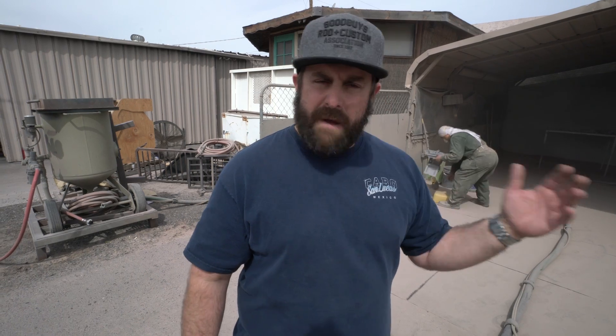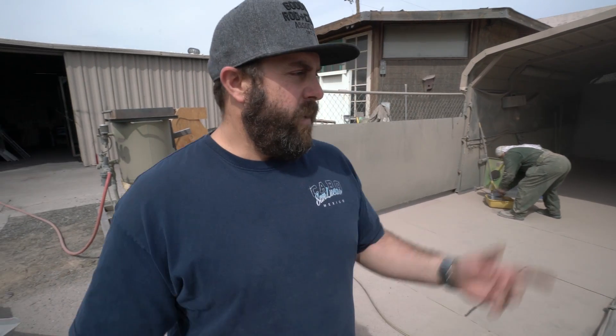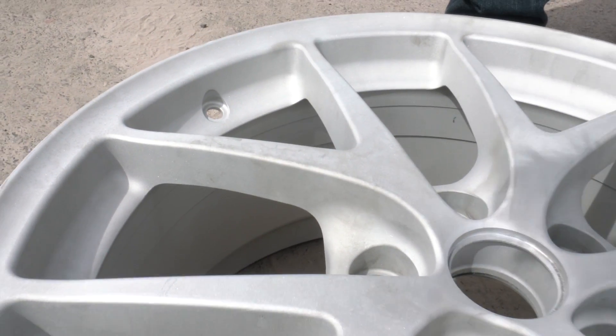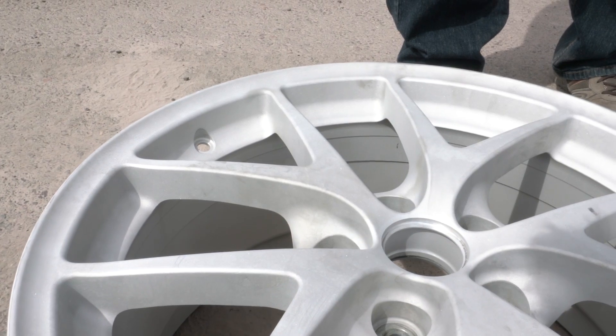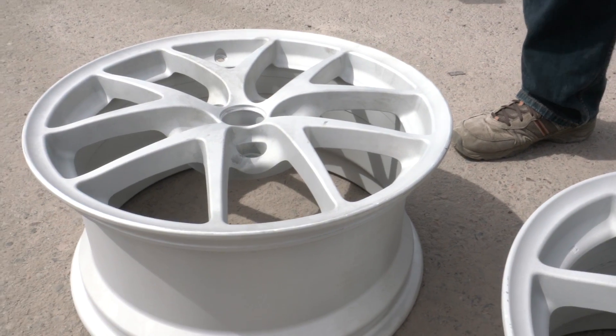Days later and we are now at BGB Powder Coat. Step two in the cleanup process: we got them back from the chemical strip, completely stripped and bare. Now we sandblast them — not only to clean any chemical residue, but sandblasting also etches the surface and promotes really good adhesion for the powder coat to bond to the rim. Three of your wheels are already done; this one we're going to sandblast and show what that entails.